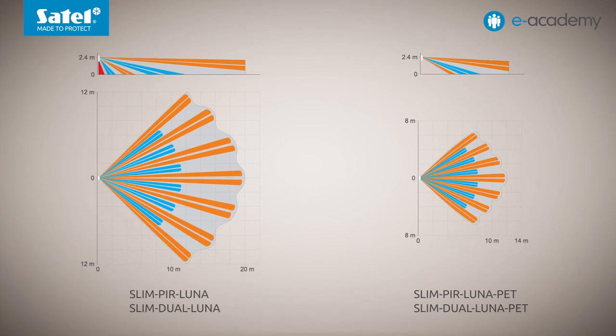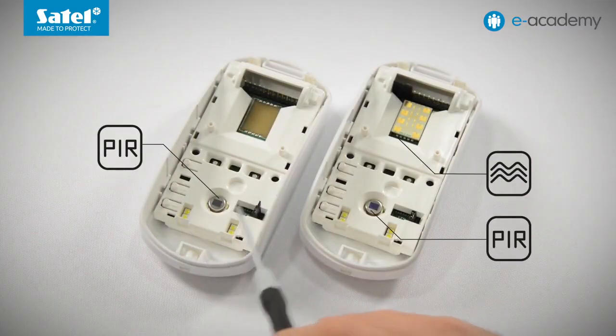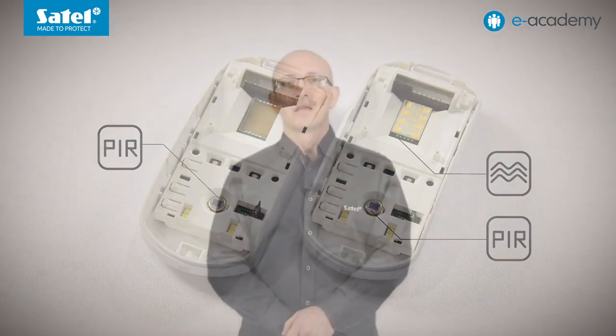The shared feature of all Luna detectors is built-in white LEDs, which are a light source. An important note: the white LEDs used to provide the additional lighting function are powered from the same source as the given motion detector. Therefore, the maximum current consumption in Luna models is higher than in the other Slimline devices. This is particularly important when calculating the current balance for a specific alarm system.